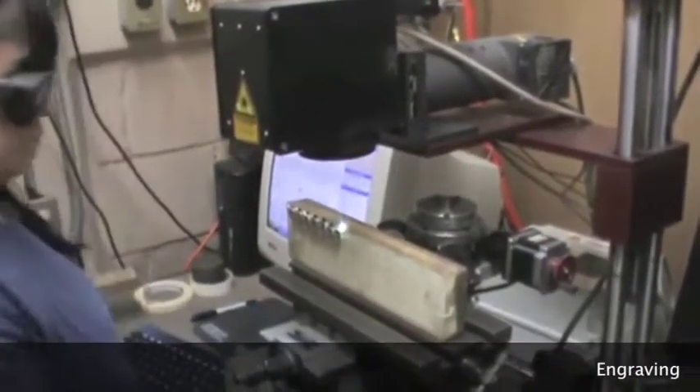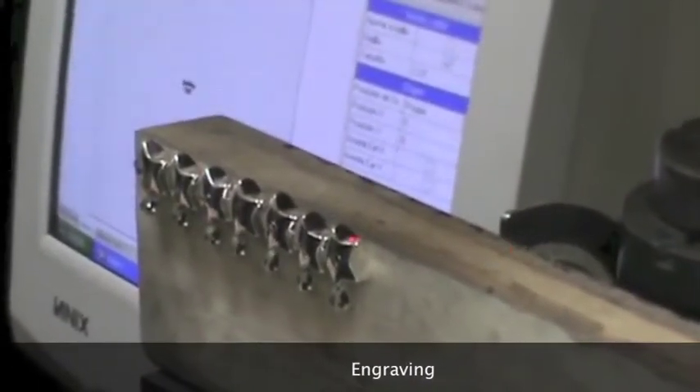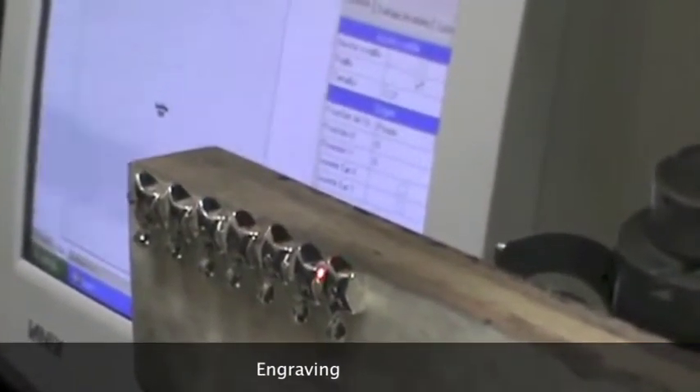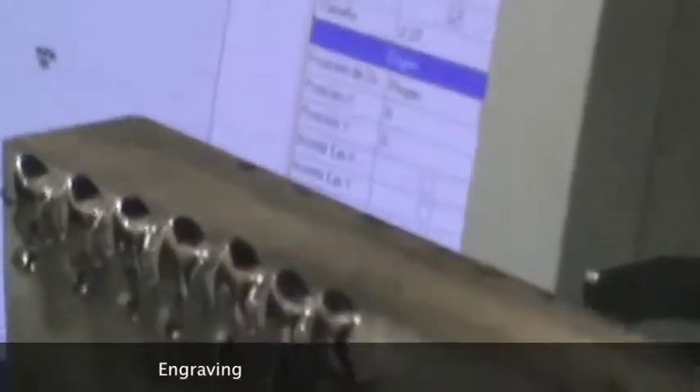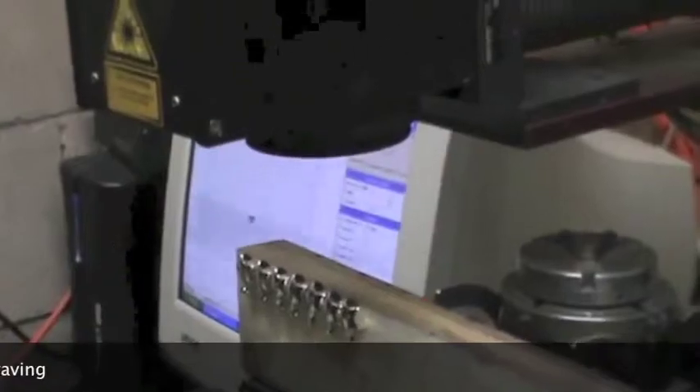Engraving is crucial for identifying a number of elements within a piece of jewelry and precious metal in general. Fine jewelry is stamped most of the time. By simply reading stamps, one can identify the type of metal, the purity of metal, brand, estate and royal symbols, and much more.